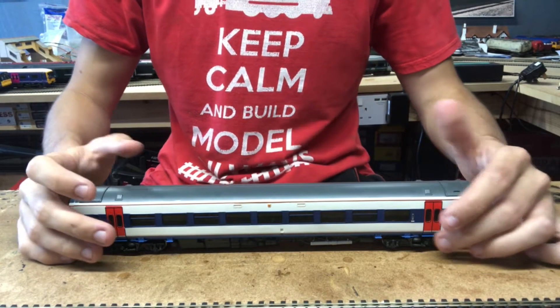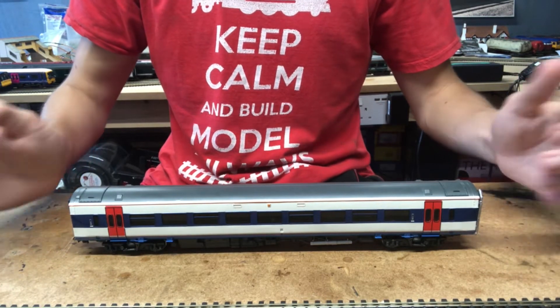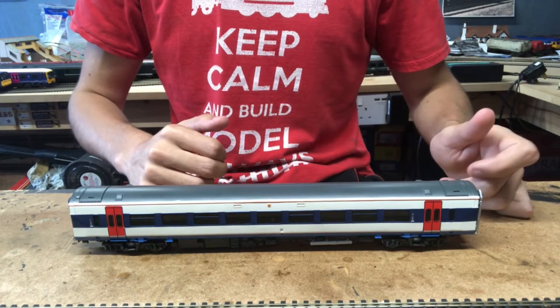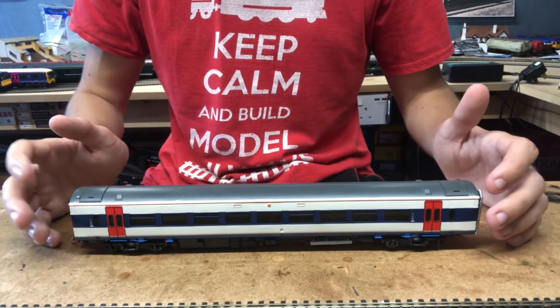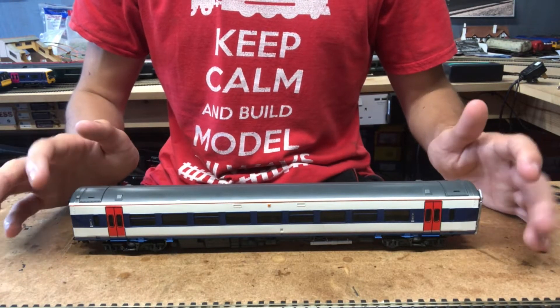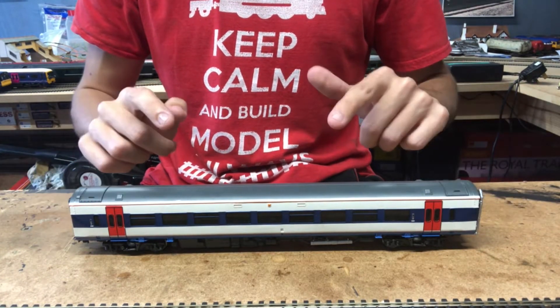Hello everybody and welcome back to Firefield Junction and welcome to another DCC fitting video. In the last video we looked at the very nice Bachmann Class 159 in Southwest Trains livery. In this video we are going to be DCC-fitting this particular unit because it's a non-DCC-ready locomotive.